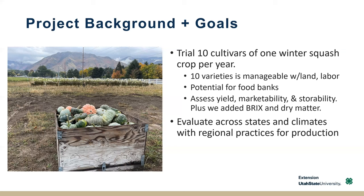Ten cultivars was considered manageable across the states — enough that we can grow in one year. In addition to what we were studying as a group, here at Utah State we also added a Brix measurement over time and dry matter. Brix is a measurement that gets at the sugar content, or how sweet the squash is.